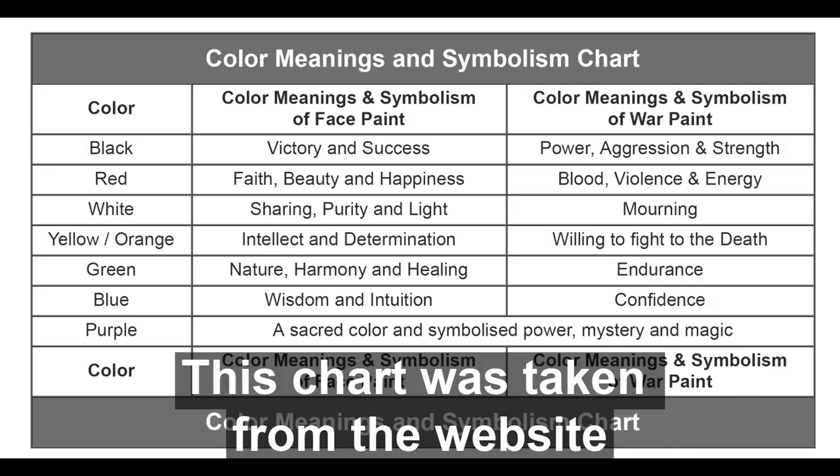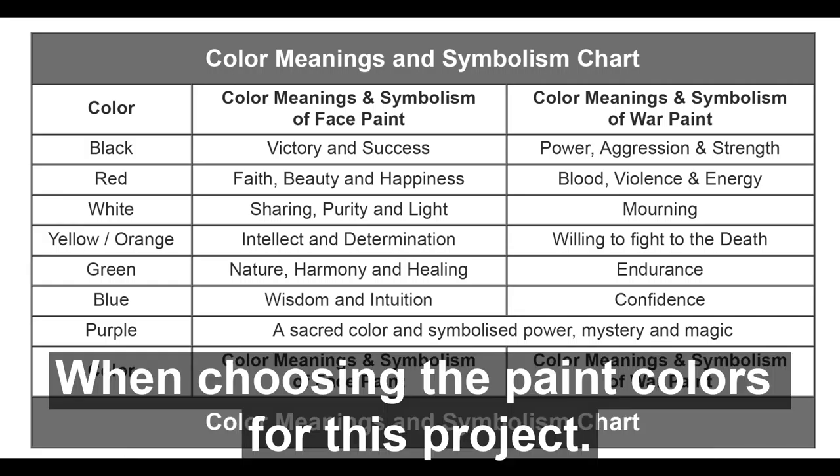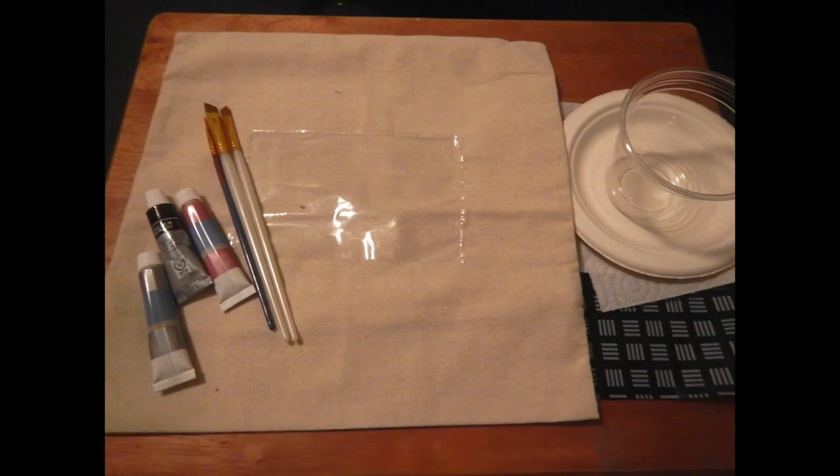This chart was taken from the website War Paths to Peace Pipes. When choosing the paint colors for this project, we recommend that you use this color chart as your guide.